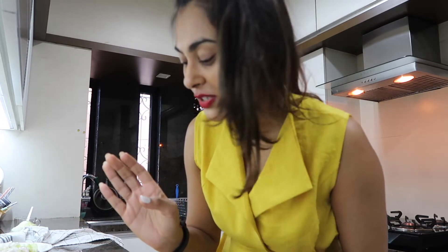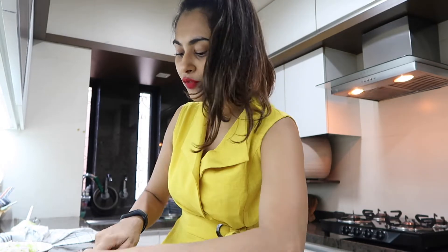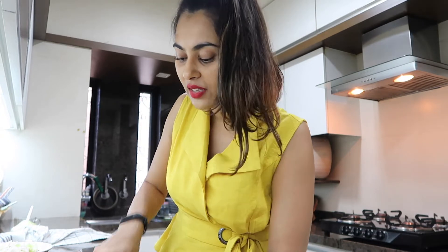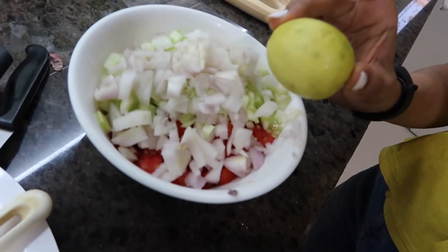This basic kachumber part is done - the rest of the salad is very interesting. All the ingredients are very interesting. There are so many interesting ingredients right from paneer and I don't want to talk too much, but there are a lot of interesting ingredients in this video apart from tomatoes, cucumbers, and onion. So stay tuned if you're interested.